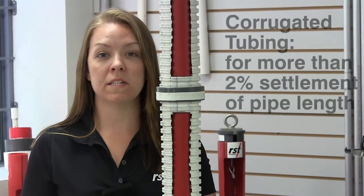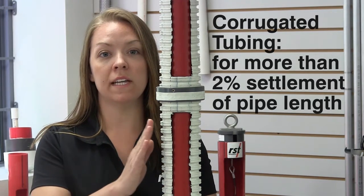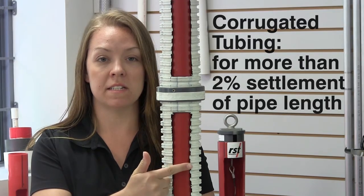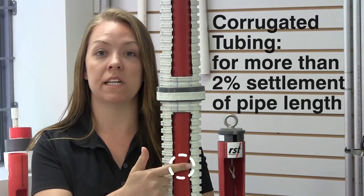For settlement of more than two percent of the pipe length, corrugated tubing is recommended instead. The inclinometer casing is installed inside the tubing in the borehole.